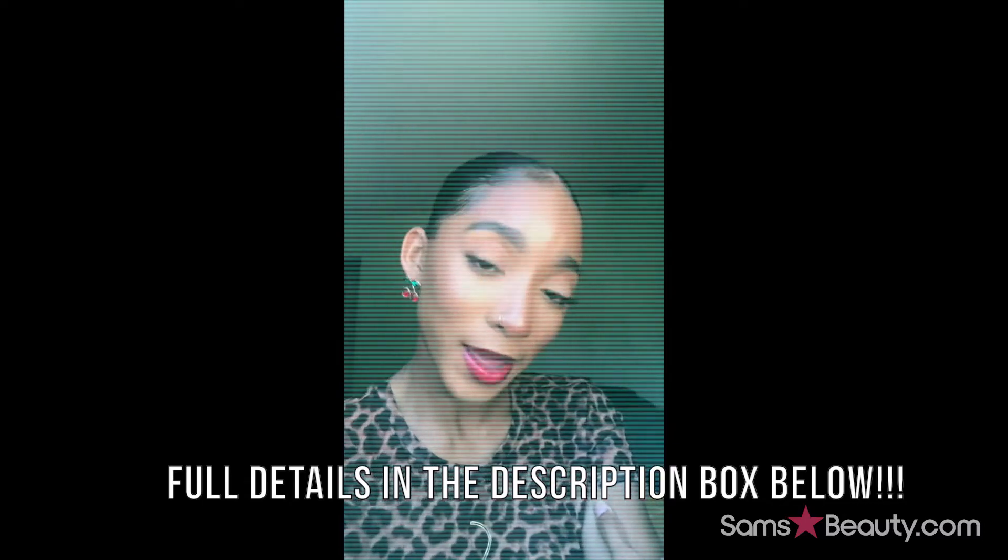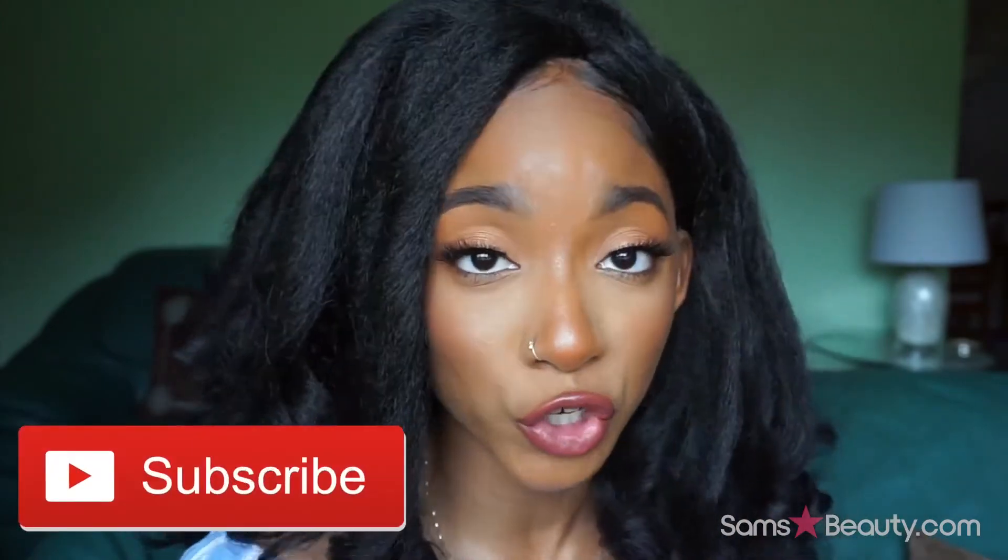That's all you gotta do. I'm 100% here for this — if you were looking at this wig, 1000% it is Jayshanelli approved. Thank you so much to Sam's Beauty for sending me this wig. This has to be my favorite wig that I've ever reviewed.